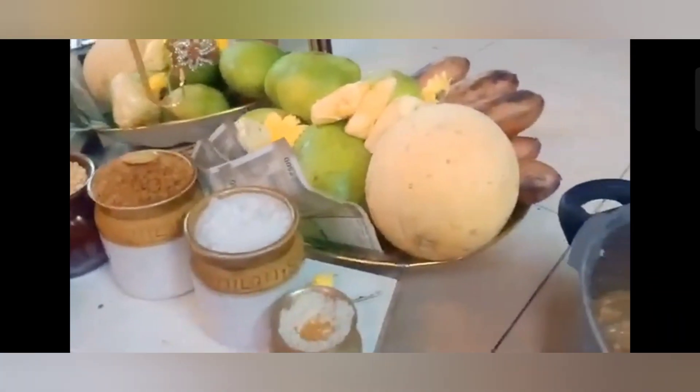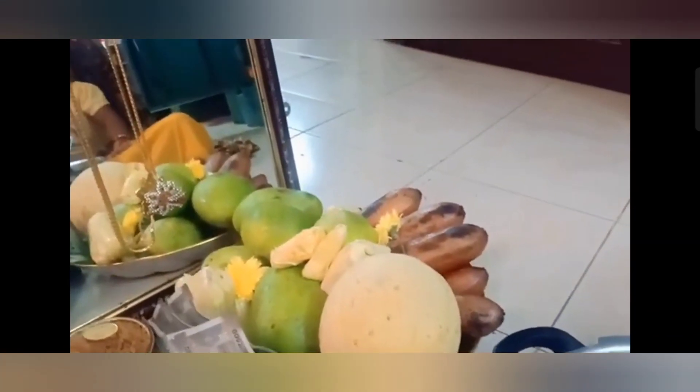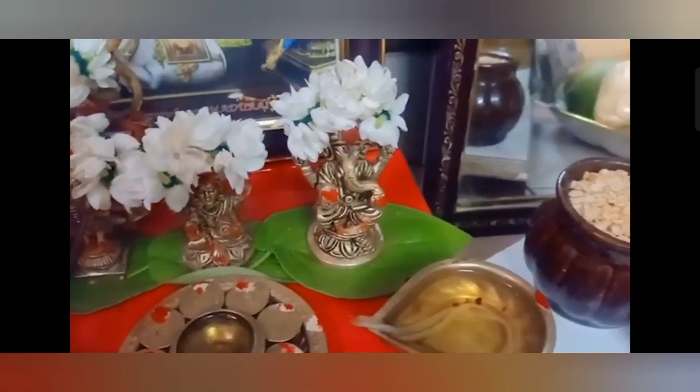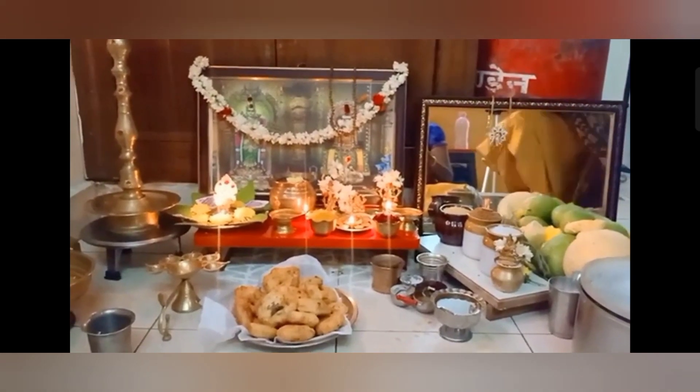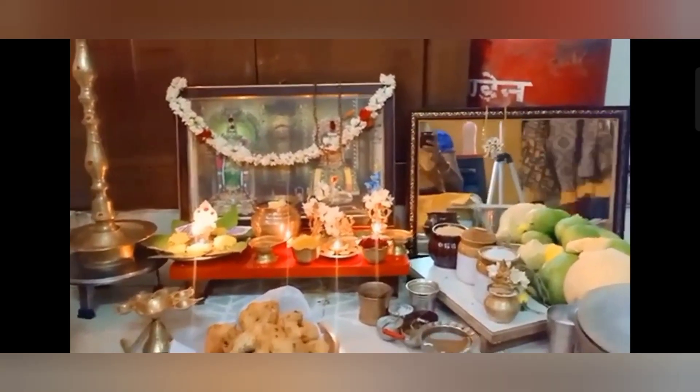We are ready to prepare the mangalia. We are ready to bake the mangalia. This is how to make the mangalia.